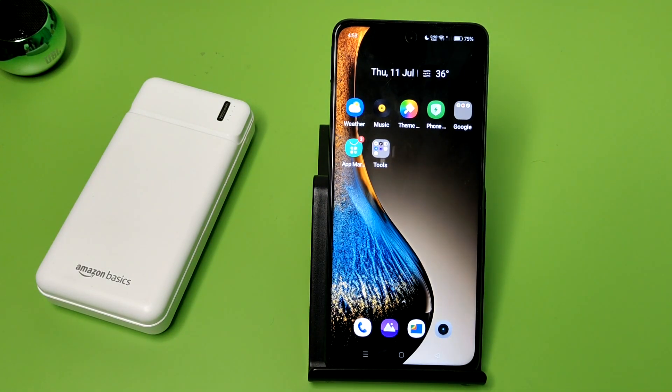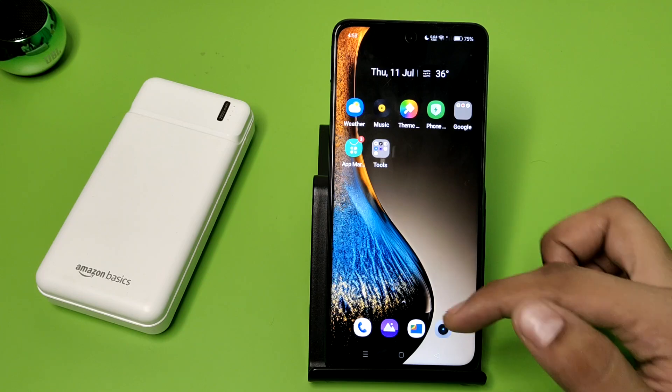Hello friends, welcome to our YouTube channel. In this video, I'm going to tell you how you can take a three-finger screenshot on your Oppo smartphone. If you have not subscribed to our YouTube channel, please subscribe and like our video. Let's start.